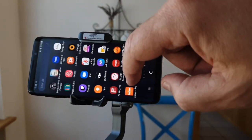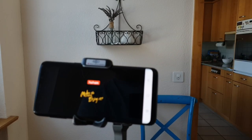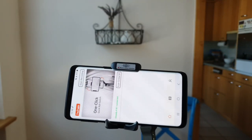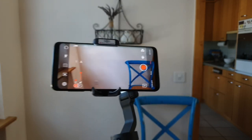I turned the gimbal off while I did something else, and when I turned it on again, it did not immediately connect. So I had to play around — switching Bluetooth off on my smartphone and then on again, then back to the homepage of the app and reconnect. It does work, but it needs a little bit of fiddling around.